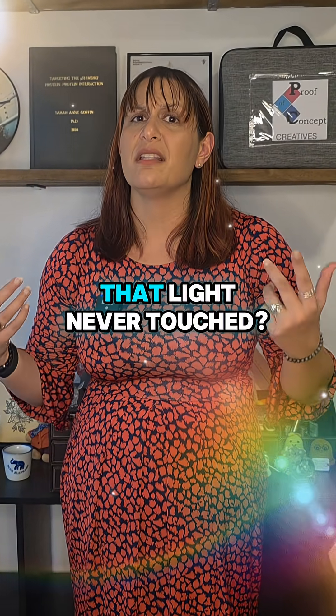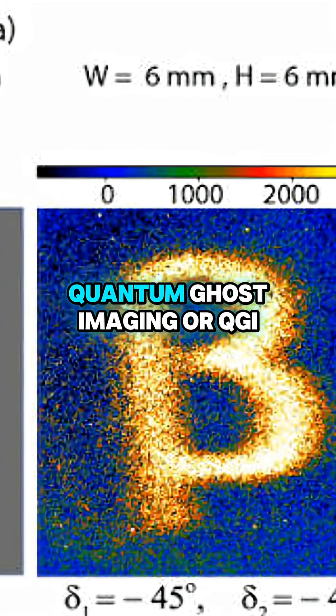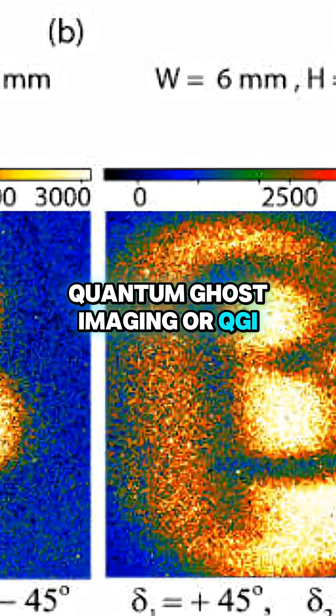Can you imagine an object that light never touched? Yes, the technique is called Quantum Ghost Imaging, or QGI.